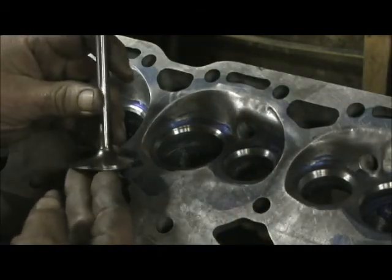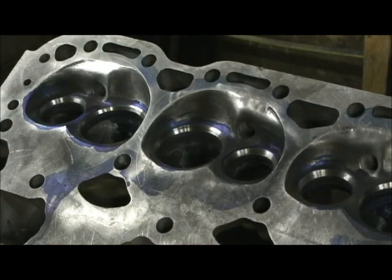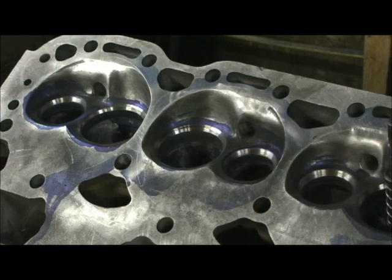Now as it is right now, I'm right where I need to be. So I'll go to the next one, go ahead and finish all these up, and then when I get to the 45 we'll come back and take a look at it and see what we got.